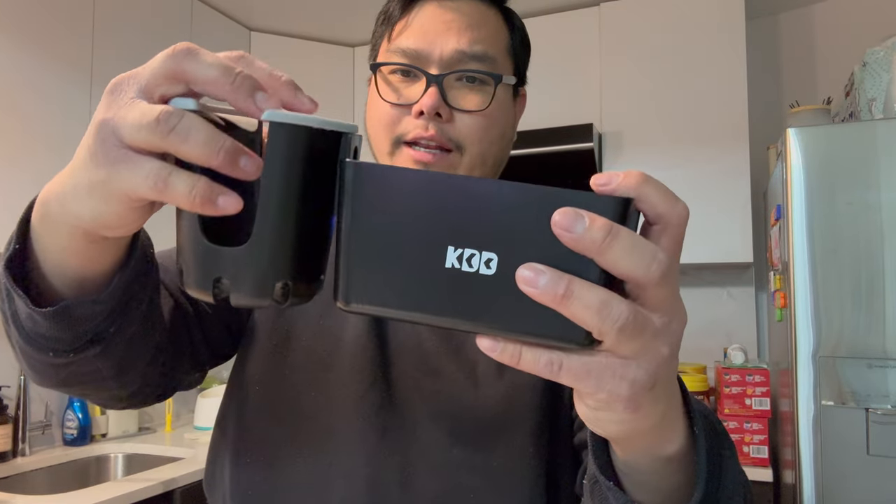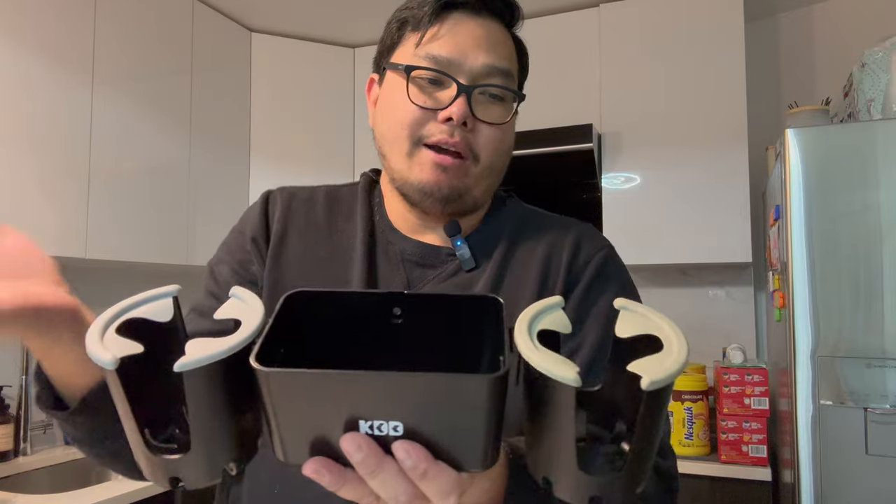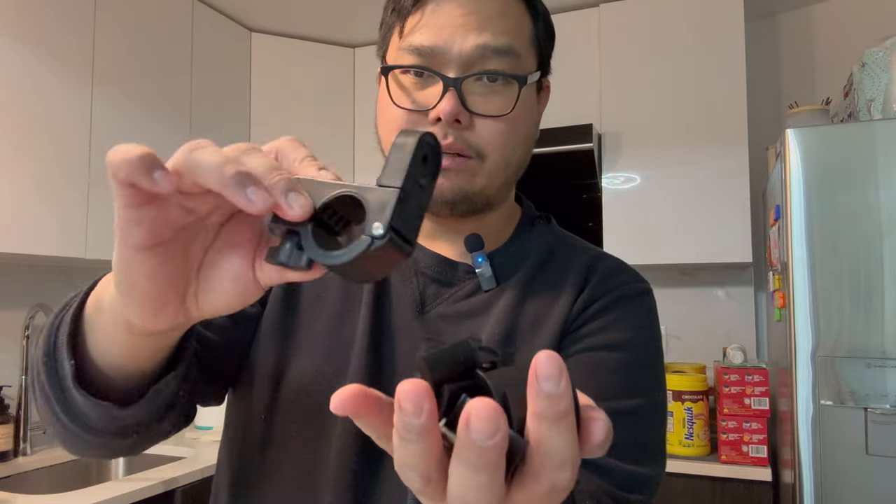Let's go ahead and install this on the stroller, but first let's assemble it. You just need to slide it down like that. Instead of using the cell phone holder, I'll install another cup holder so it's all four bottles. That way I could put my cell phone or baby snacks in the middle.